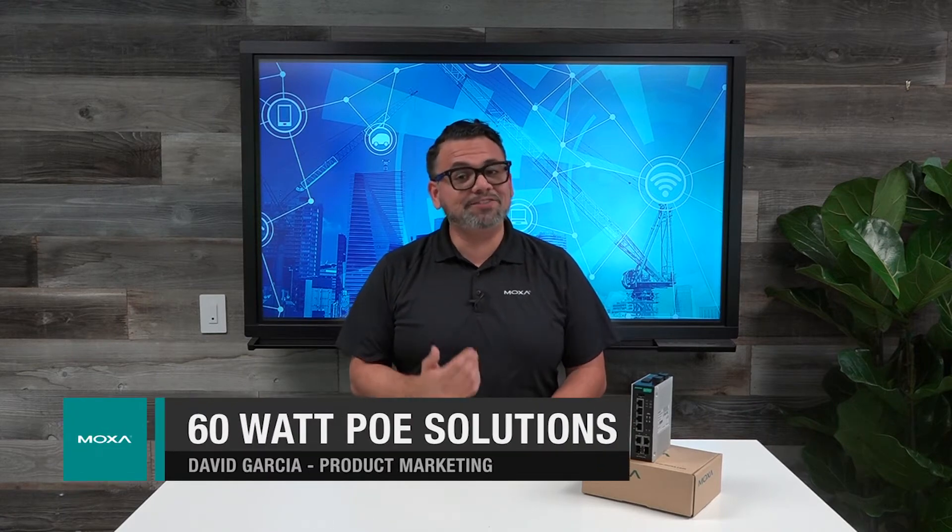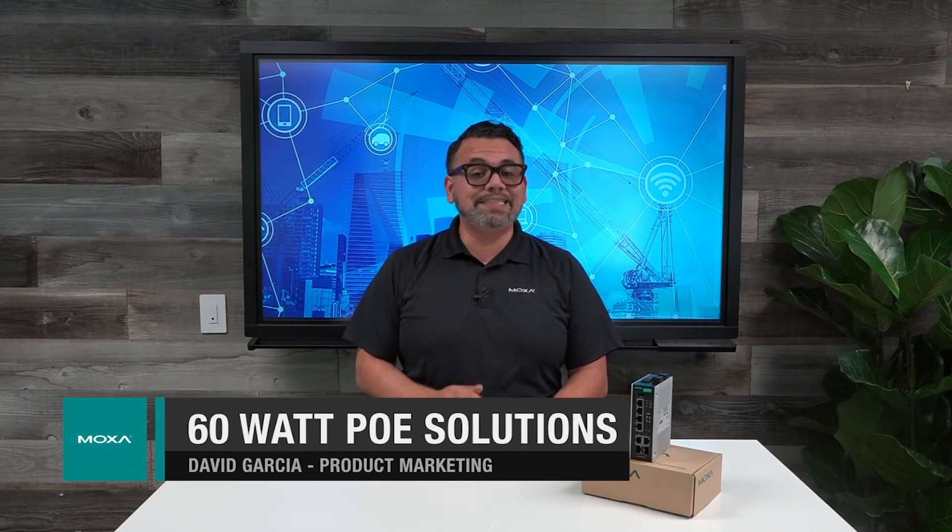Hi, I'm David with Moxa, and in this video I want to introduce Moxa's 60W PoE switch, the perfect fit for anybody looking to integrate PoE into their surveillance applications.